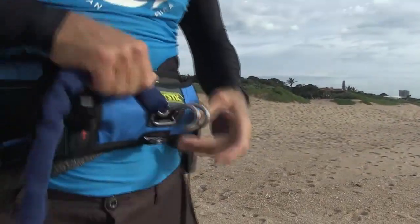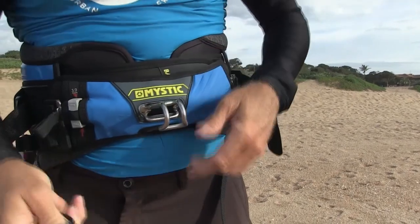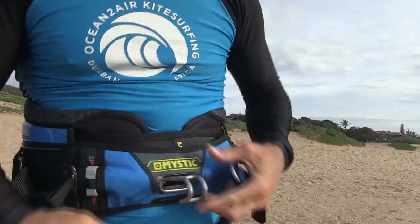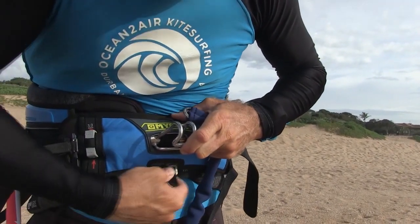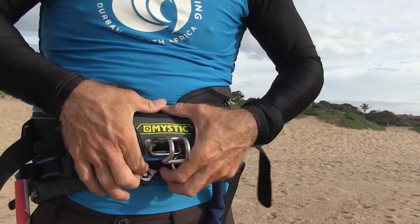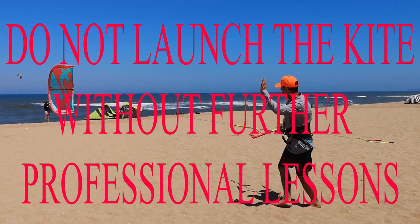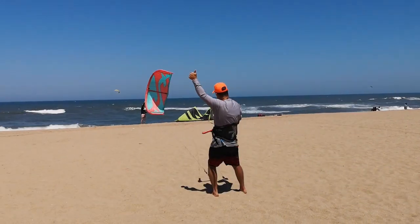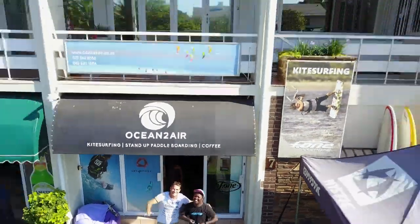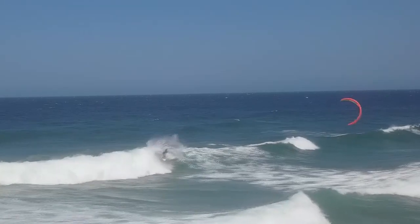On your harness you've also got a knife — a little hook knife you can use just to grab and cut the lines. Make sure it's inserted properly and the velcro is secure, because a lot of these fall out. That brings us to the end of how to set up your kite and run your lines. Please don't put a kite up without further instruction — nothing from a video can replace actually flying a kite. Things can go wrong, and go wrong very quickly.